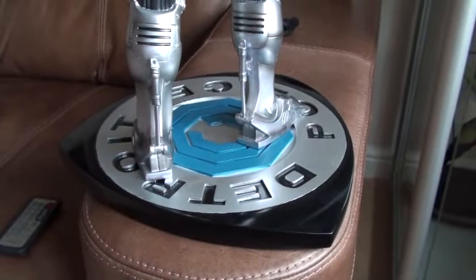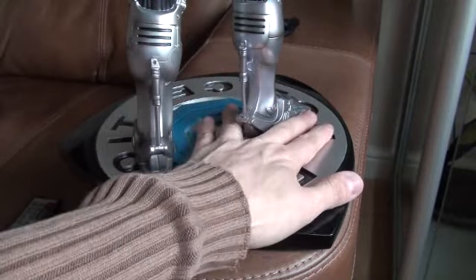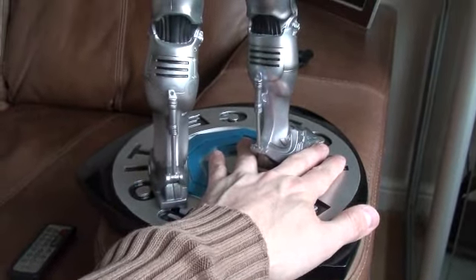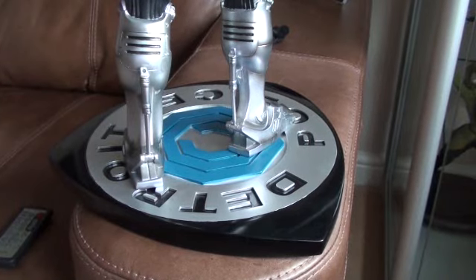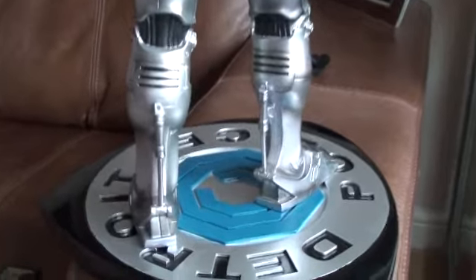You've also got the base — that's another nice feature. It's a whopping base, probably about 12 inches from end to end. It's got the detailing of the OCP emblem on there as well, which is very nice.